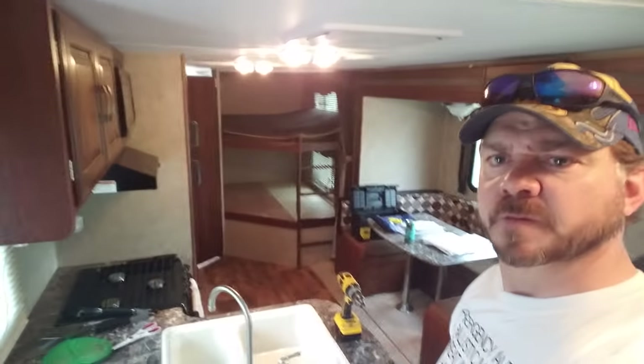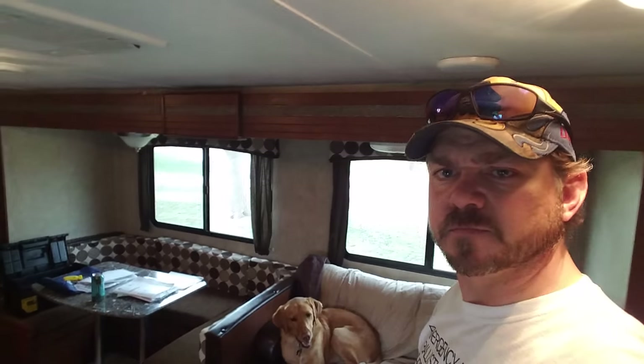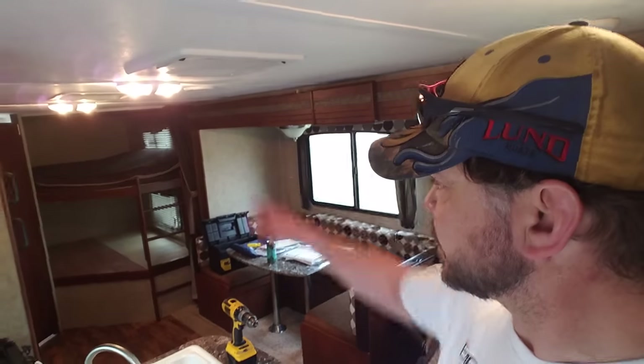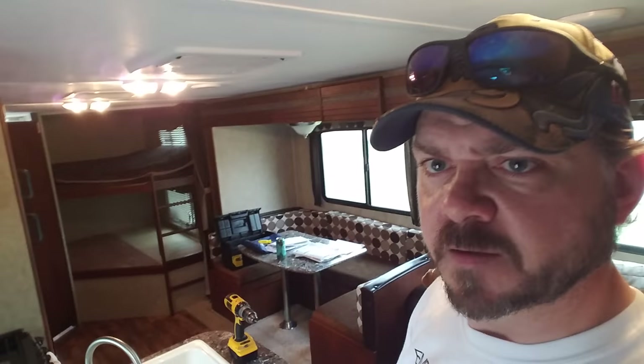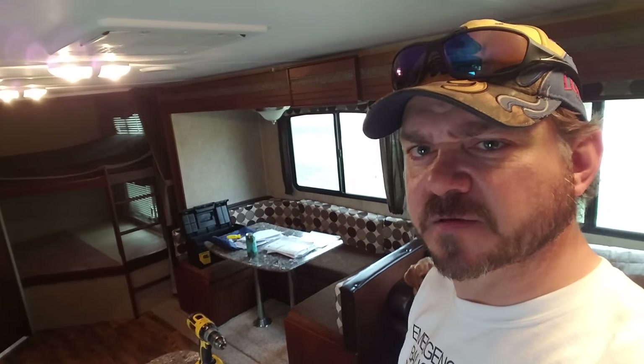Got camp set up. Looks pretty good. It's a 2016 Passport, 2810 BH. Got the bunk beds for the kiddos — like I said, I got 8-year-old twin daughters, and that's where they'll be.